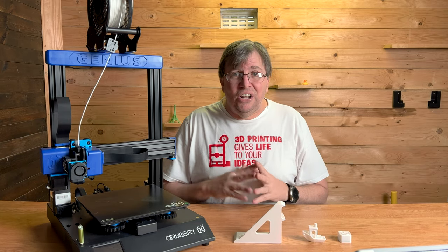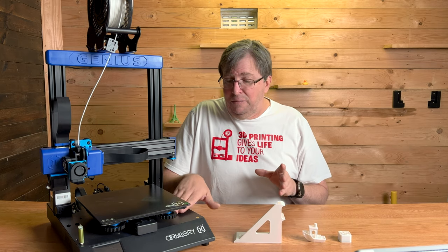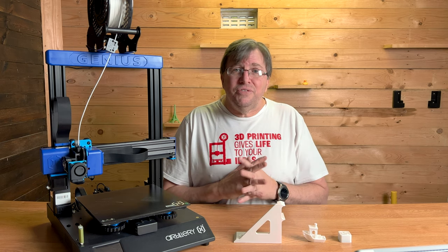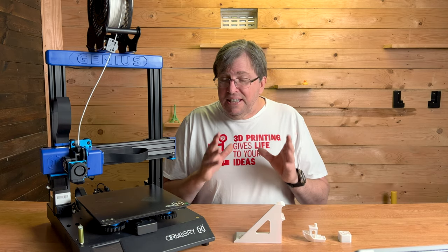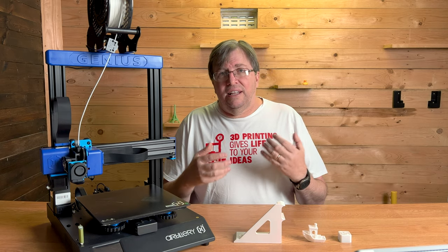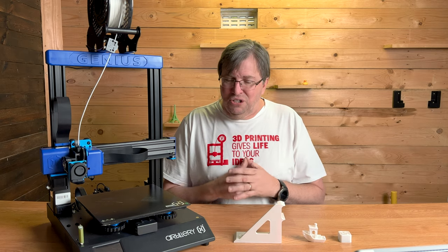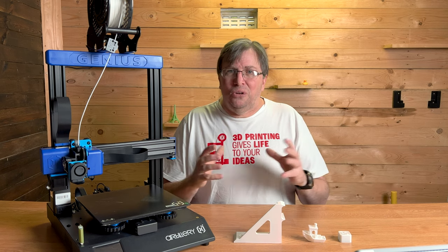Go check out Artillery's site and have a look at their printers. Thank you to Artillery for sending me this unit for review, but I want to remind you this is my own opinion. Guys, if you liked this video please subscribe to my channel for more videos, and if any videos on my channel have helped you, hit that thanks button — it really helps the channel get more equipment and make these videos better.